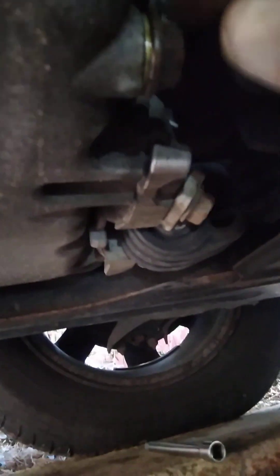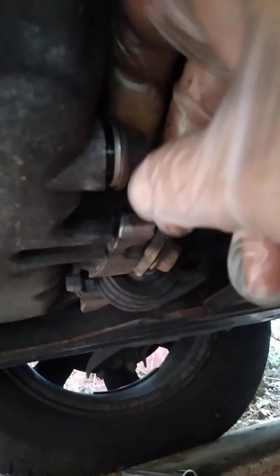I got a 17 — I believe it's a 17 millimeter here. I'll throw that on the ratchet. This is counter-clockwise. I'll throw that right on there — we're going to loosen this up. I got this all set up, trying to make the video as fast as possible. I got my oil catch ready. Here's that bolt — let me just unloosen this.